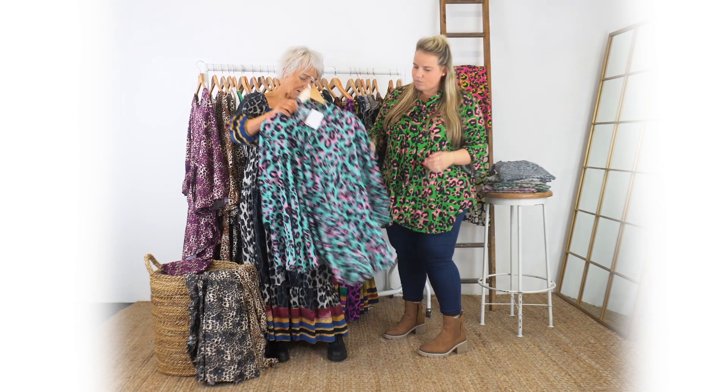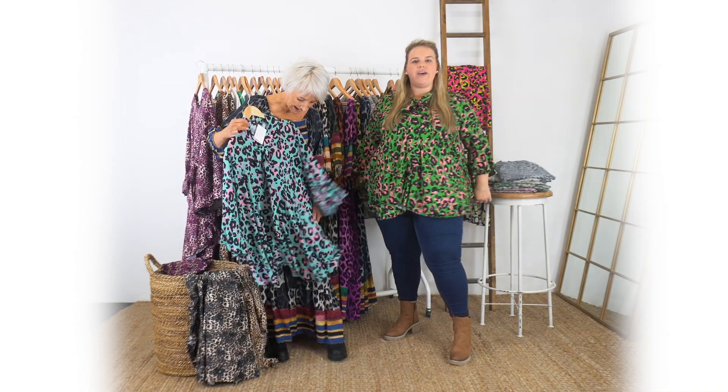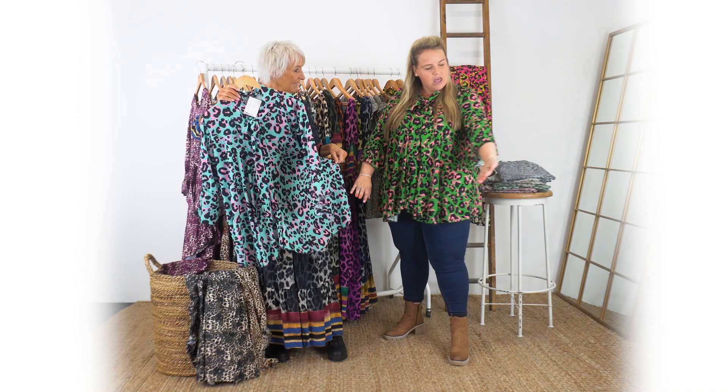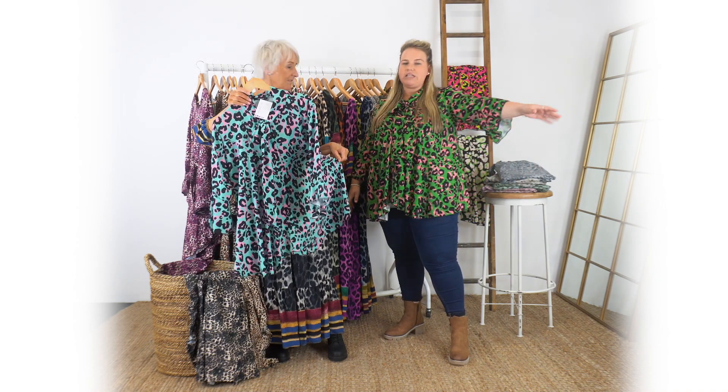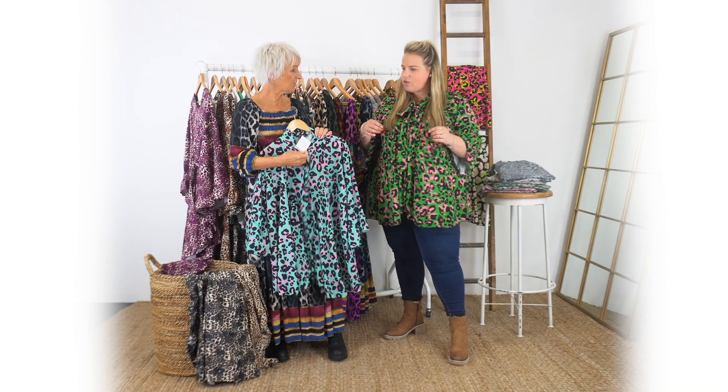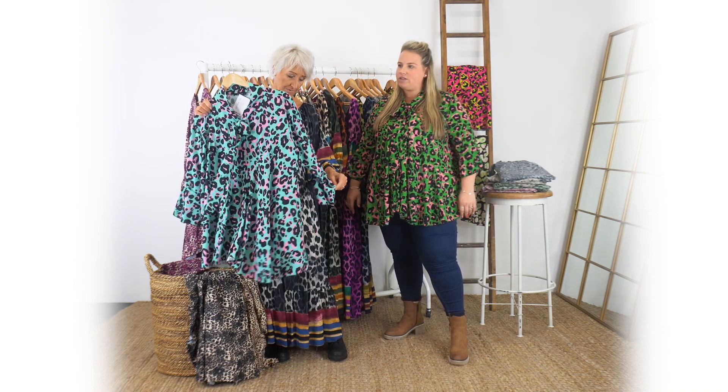Naomi is wearing the Primula. The shape is so lovely on this and it feels really nice. It's a really good length of sleeve. You could if you don't want it fastened you can just have it open - do whatever you want to do with this one. Really really nice, absolutely gorgeous.